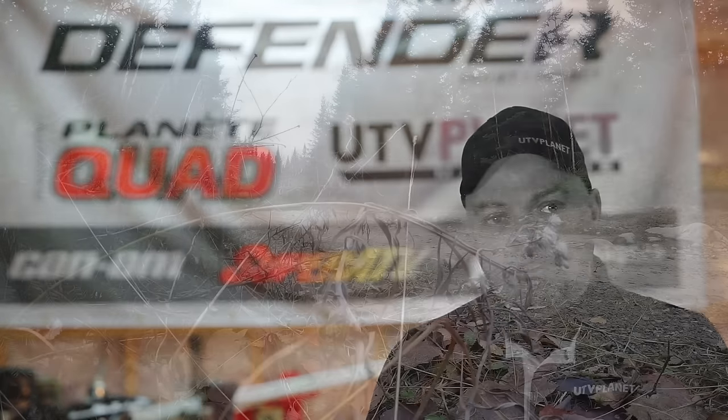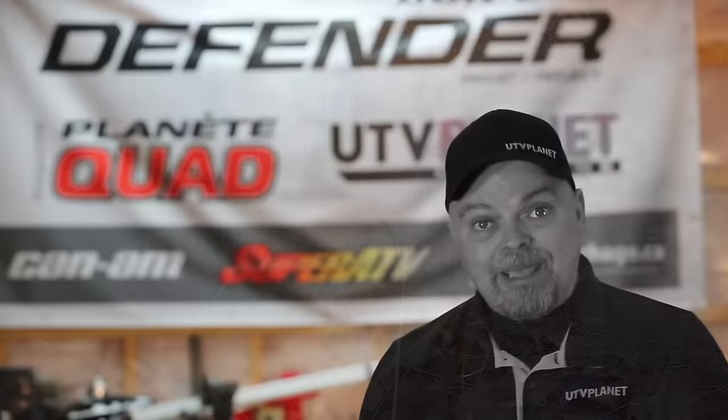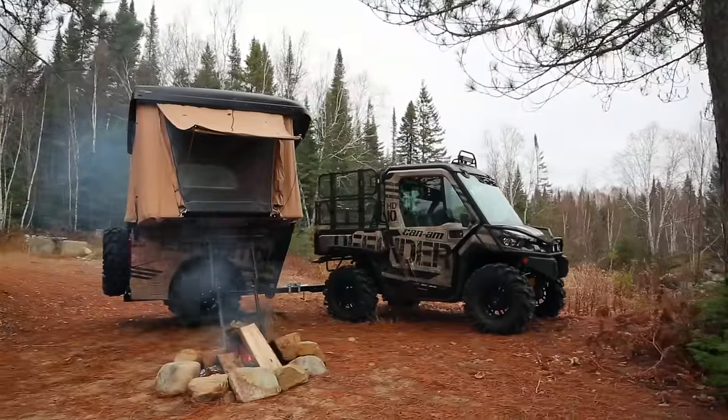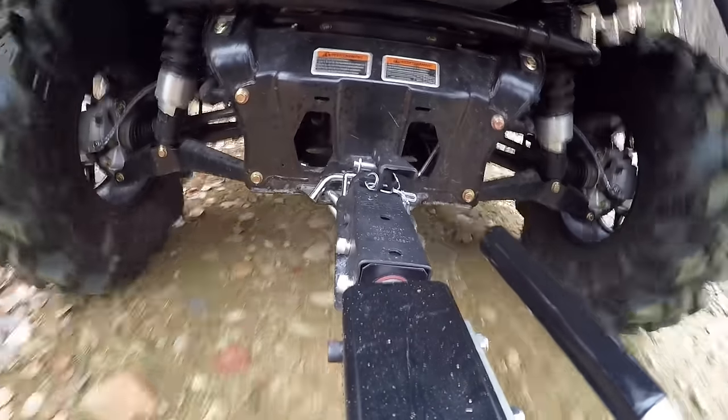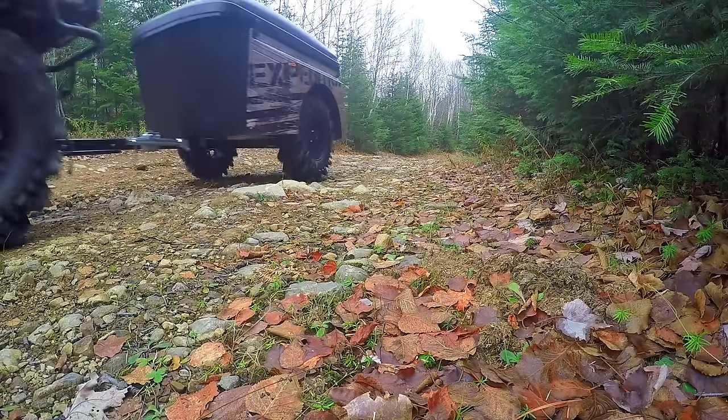One of our partners in our publication, which actually currently produces off-road trailers and campers for spiders and motorcycles, approached us with an idea of developing an off-road camper. Although we had seen the idea already done in the past, we were very excited about the opportunity to get this and work with them. So we gave them the green light and they produced the Expedition camper, which is going to be sold very shortly, and we're very happy to be driving around the prototype at this time.